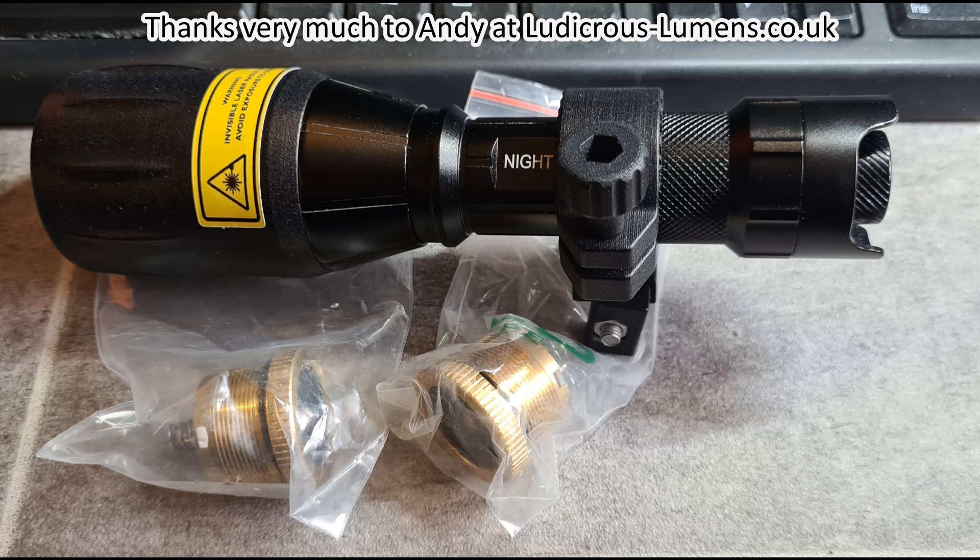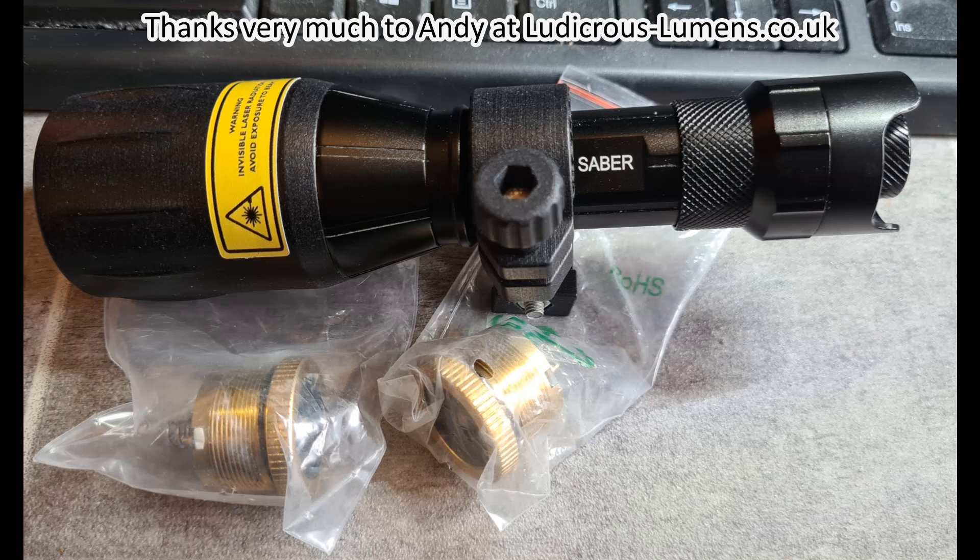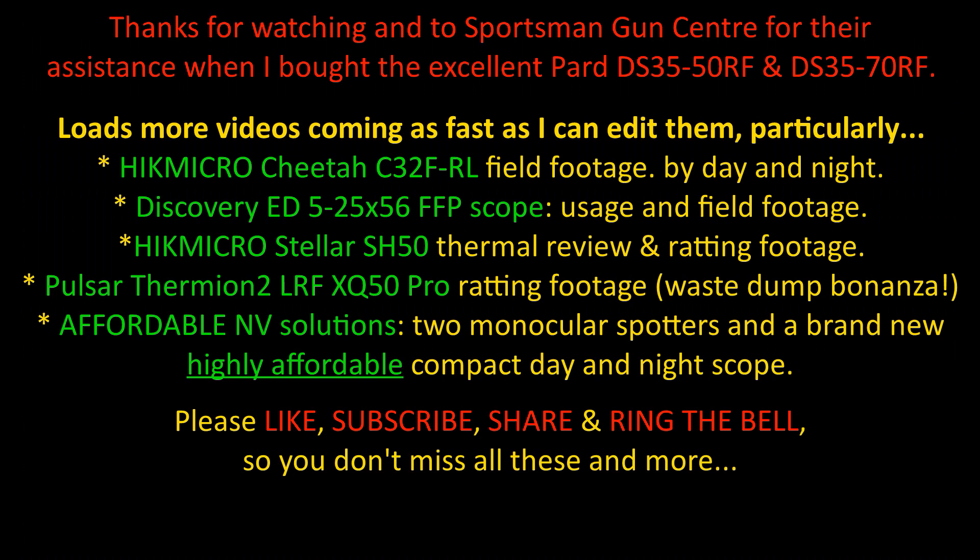On the subject of VCSEL IR torches, I now have a new torch — the Wraith Light, spelled L-I-T-E, from Andy at VCSEL. The pills — bulbs, diodes if you like — for these torches are definitely longer range IR sources, so I'll be testing these with my PAD DS3570 RF.